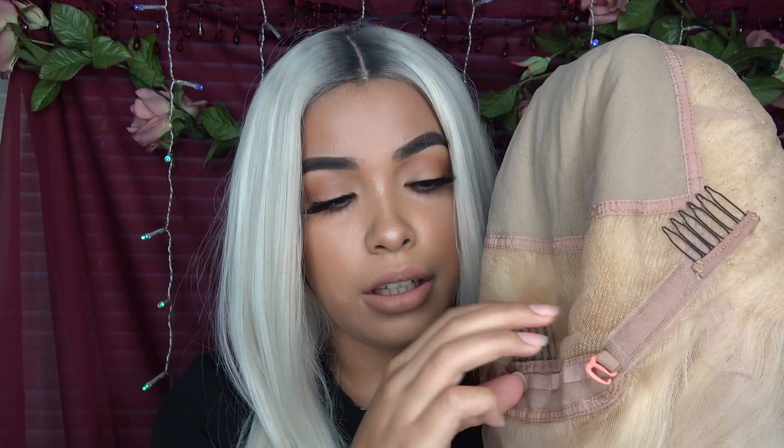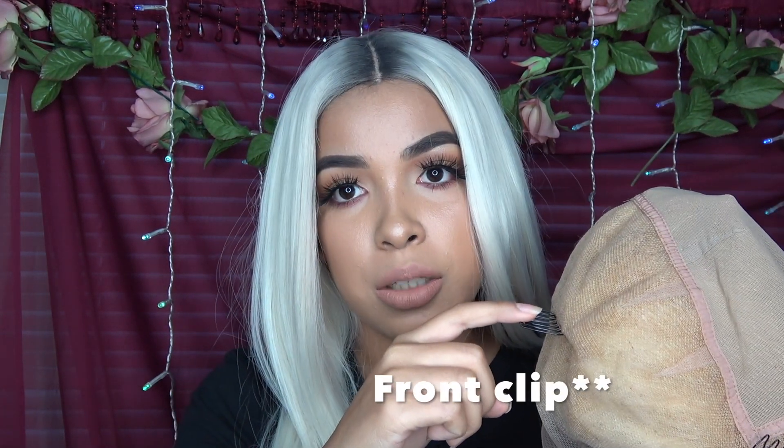I'm going to try it on and show you guys. This is a full lace wig — usually all my wigs are front lace or silk-based wigs, so this is going to be really interesting. I've never had a full lace wig. I was anxious hoping it had back clips, and yes it does — these little clippy things to adjust if it's too loose. It has a back clip, side clips on each side, and a front clip as well.